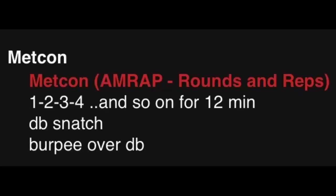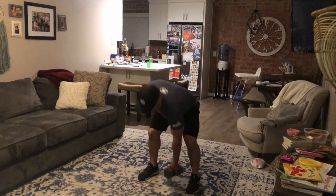For our next Metcon, it's a 12-minute AMRAP. We're going to be moving up by one rep in ascending order, as high as you can in the 12 minutes. The movements are dumbbell snatch and burpee over the dumbbell.